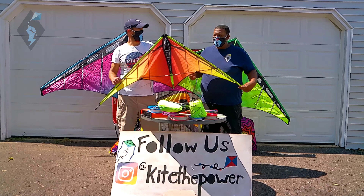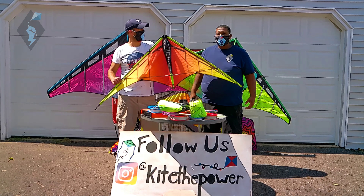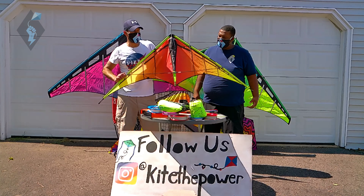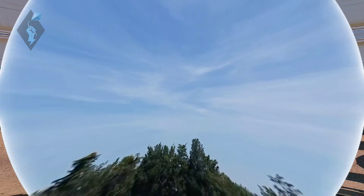Welcome to Kite the Power Reviews. I am Dr. Delta and this is the one and only Big Pahuna. Today we are going to be reviewing this Prism Jazz 2.0 Dual Line Stunt Kite.